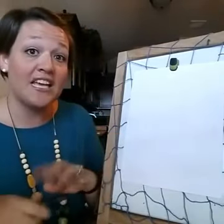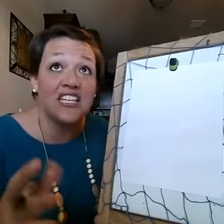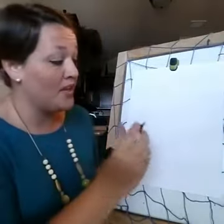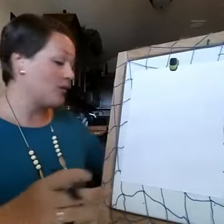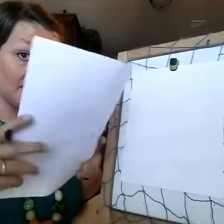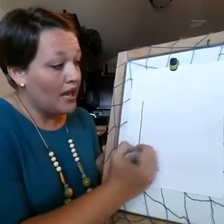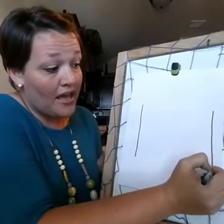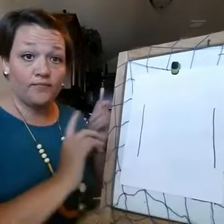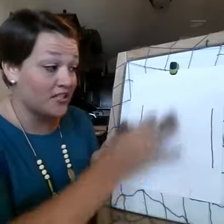So here we go — step number one. We have about 13 to 15 steps today, so we have a lot of things to follow. Step number one: your paper needs to be up and down, just like we've talked about the last few draws. It's going to sit in front of you just like this, and you're going to draw two lines that are pretty far apart and almost as big as your paper — side by side, pretty much the whole length of your paper.